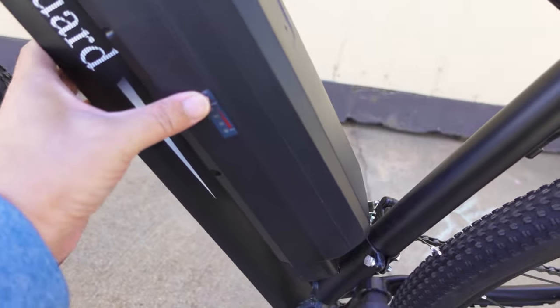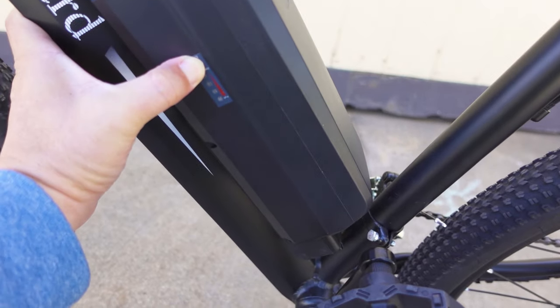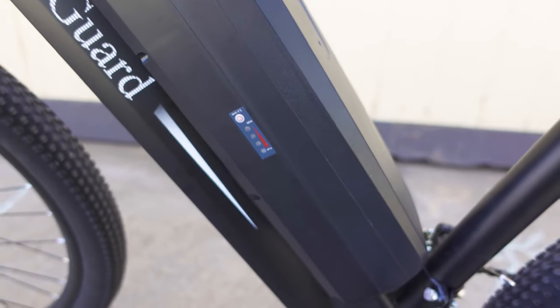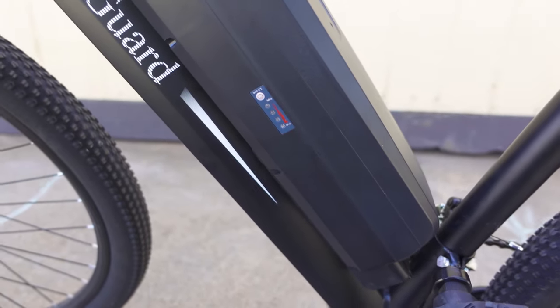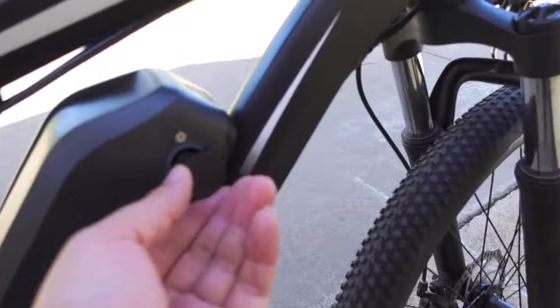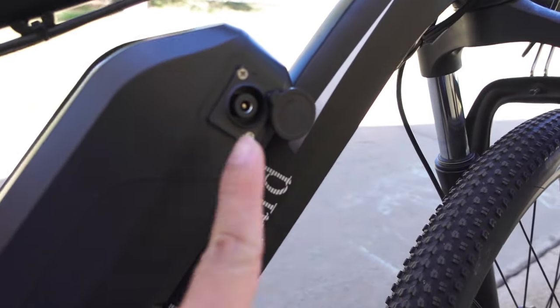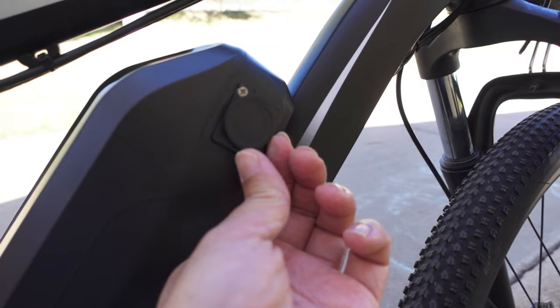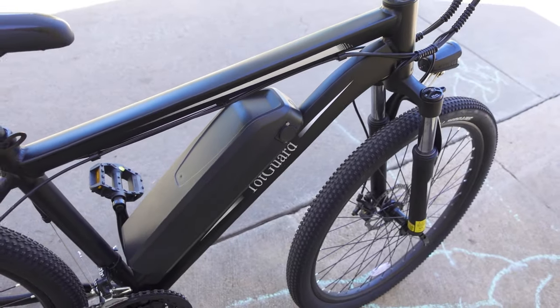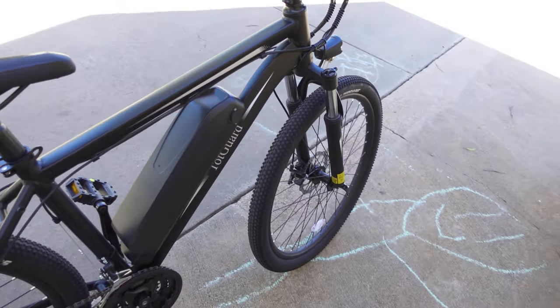One more thing — on the battery itself you can press a button to show you the current charge level without actually turning the bike on. The included charger connects to a charging port on the side, which is IP54 rated waterproof. It takes about five hours to charge from empty to full.